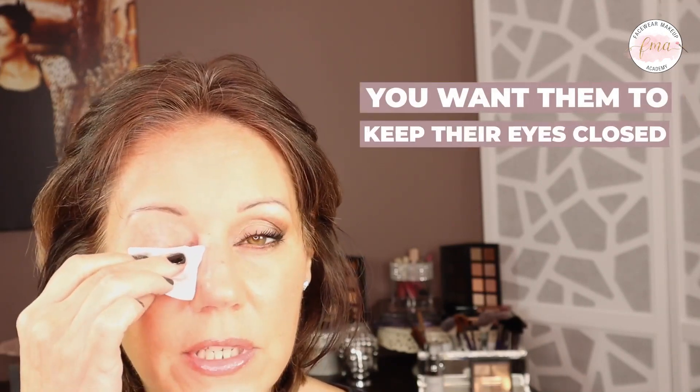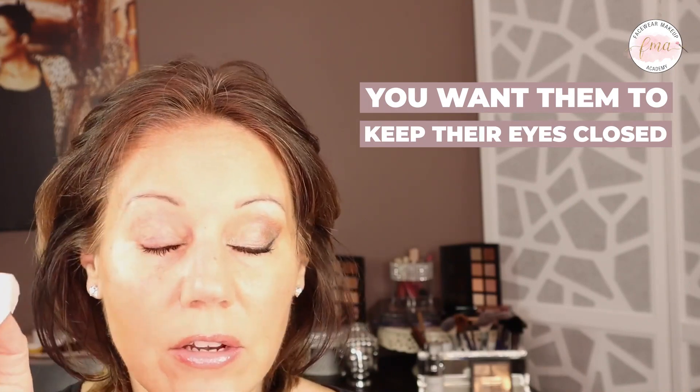I wipe again and then use a second cotton square to wipe a little bit more — dabbing across the lash line again and wiping across, lifting up any remaining makeup. One important tip: you want them to keep their eye closed. If they squint or wrinkle their eye, that's how makeup can get inside the eye. A lot of times it's the makeup itself that stings the eye, not the eye makeup remover. Then I fold the cotton over my finger again and wipe up under the lash line.